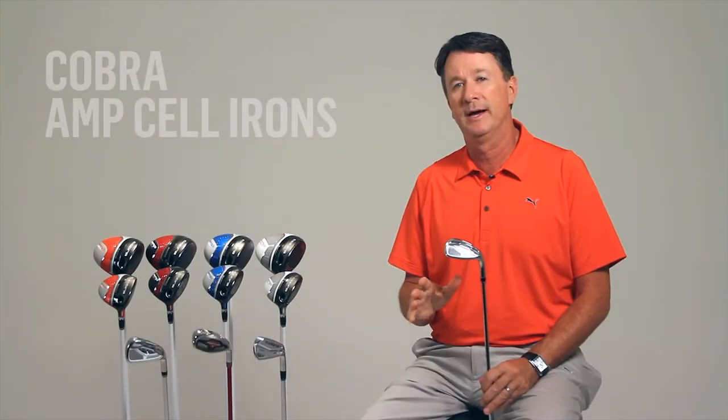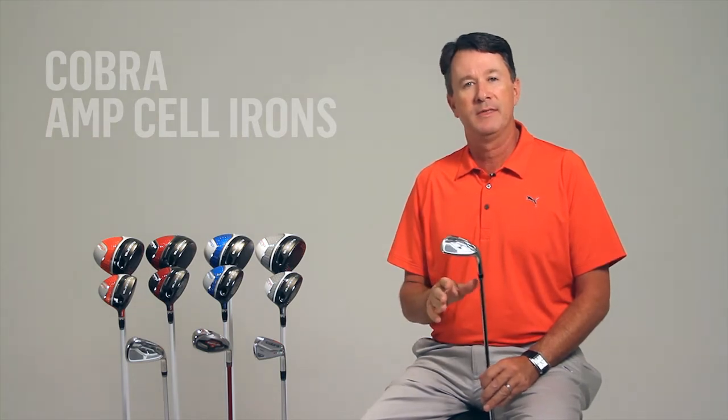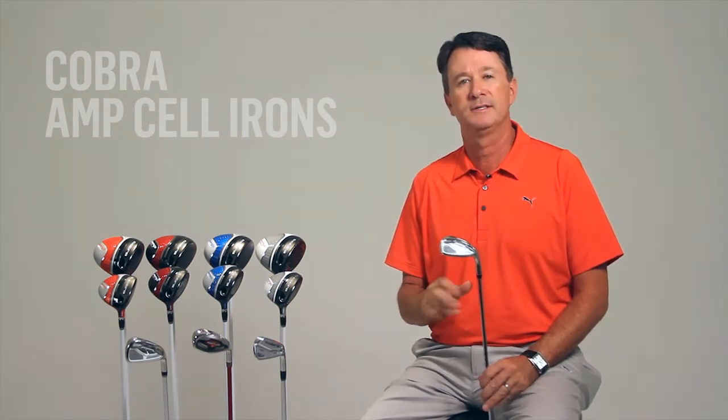We're excited to announce the launch of Cobra's most technically advanced game enjoyment irons ever, the AMP Cell irons. These irons feature new materials and design methodologies that deliver unmatched distance and forgiveness.